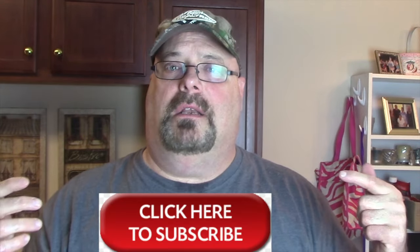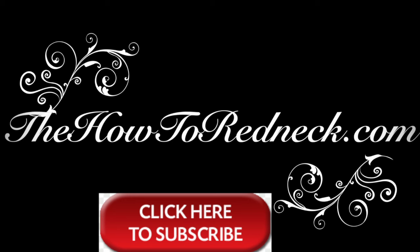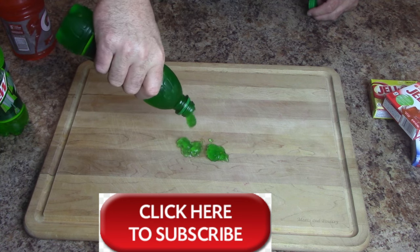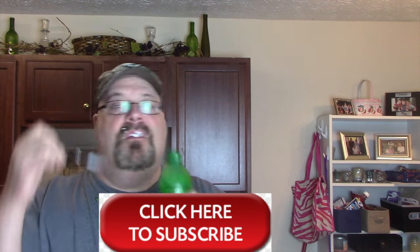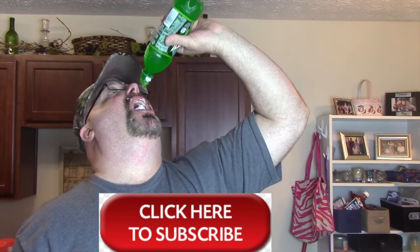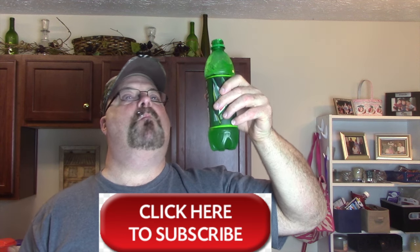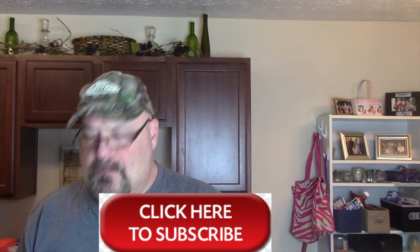Well, there you go folks. Give this video a big ol' thumbs up as always, like it and share this video, click subscribe to our channel for more videos. Bye!